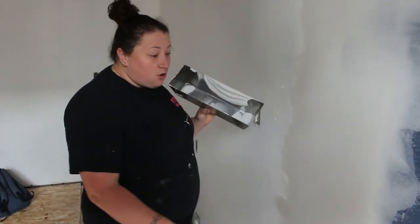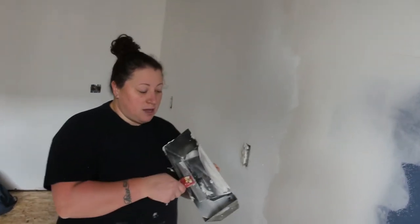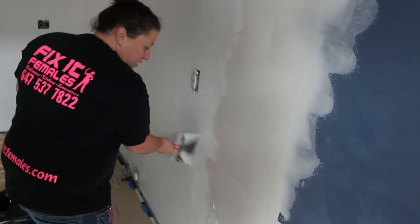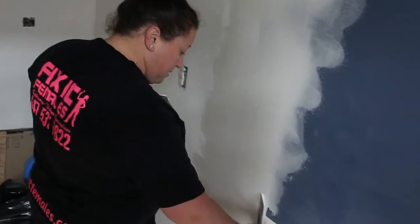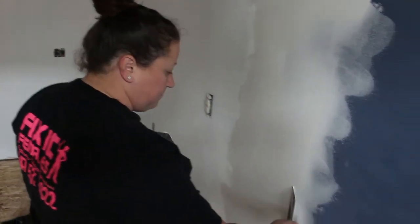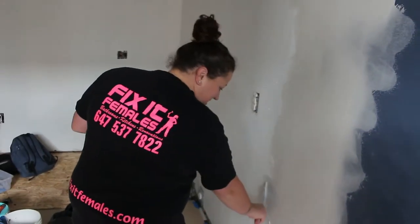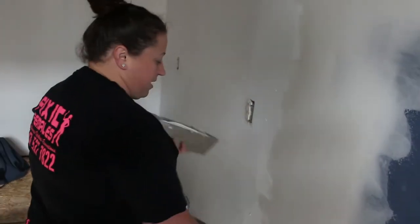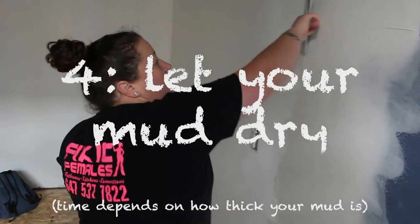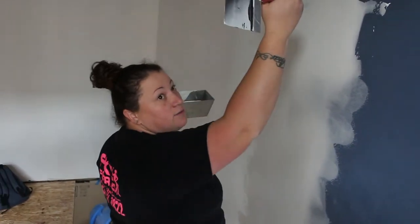That also depends on the stage of mudding you're in. For your first coat, some people use 90, some use 45, some use box mud mixed with powdered mud. Some people use just pre-mixed — that's typically homeowners. But typically you want to mix your own mud.